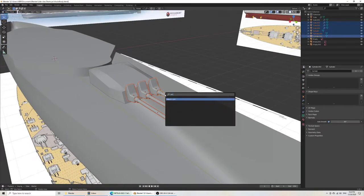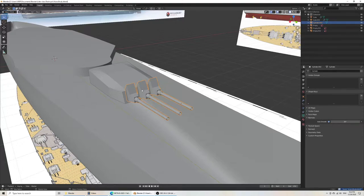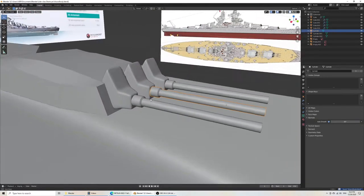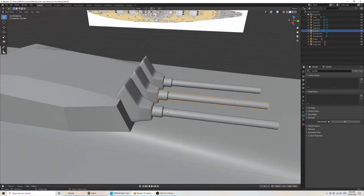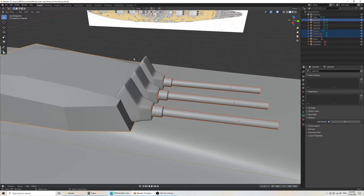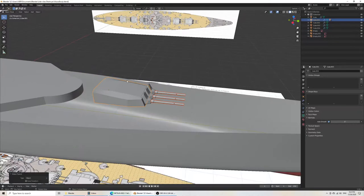I'll go back here and join. The problem is that the modifiers are applied to the join — it doesn't have a modifier on this one, and it removes it on the other one. So if you want to turn everything, I think you would do Ctrl-P, set parent object. Then I do R, Z — then it'll rotate with all the parts together.